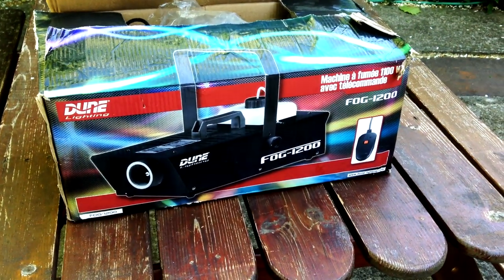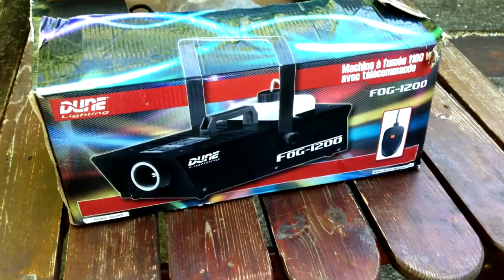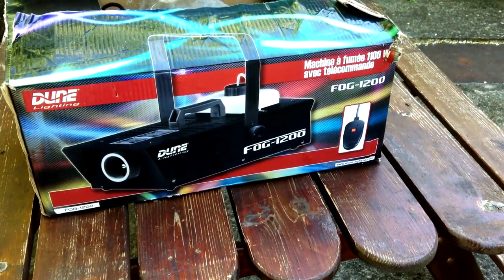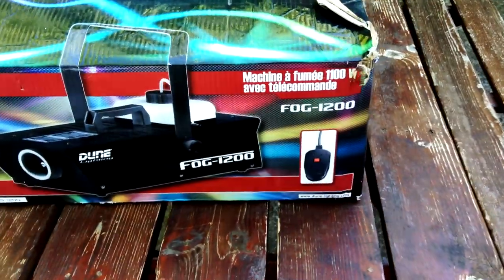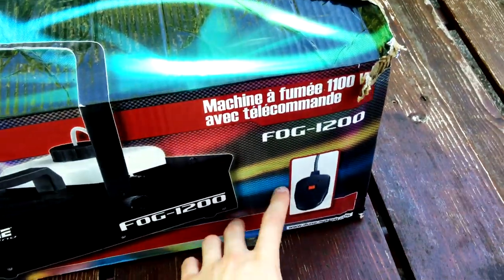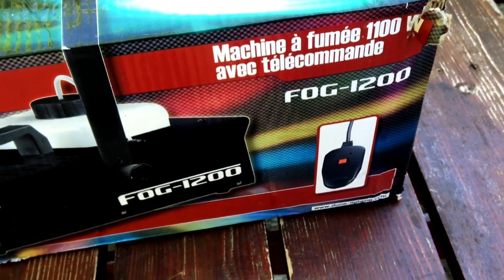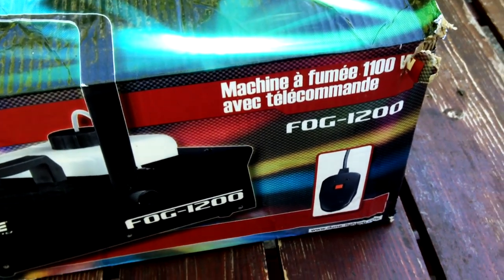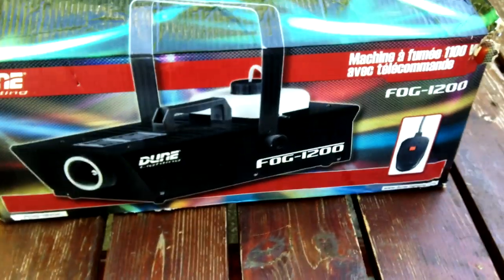J'ai payé cette machine 60 euros, c'était une Dune Fog 1200. Dedans il y a un corps de chauffe, c'est une machine à fumée de 1600 watts. Il y a la télécommande basique qu'on trouve sur toutes les machines chinoises, la même télécommande qu'on trouve sur toutes les machines bas de gamme.